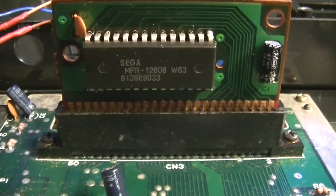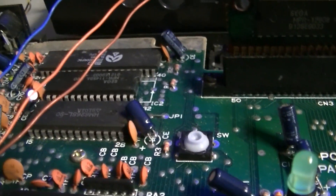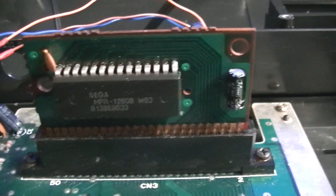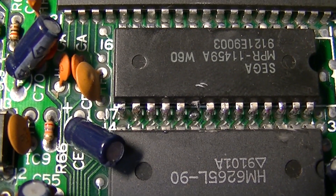So my next attempt to get Miracle World working on the Master System 1 is to dead-cockroach the new ROM on top of the built-in ROM, and just have a switch so I can toggle between the enable lines on the ROMs — hopefully be able to choose whether I want the Master System 1 BIOS or, if I want to play Miracle World, switch to the other. Let's do it.